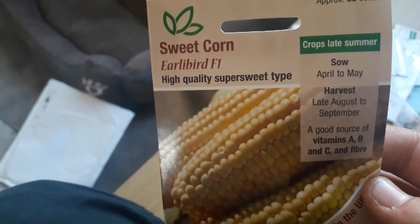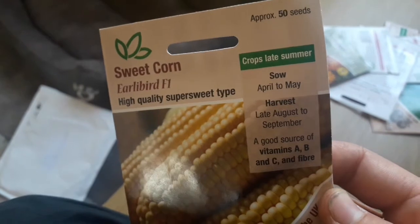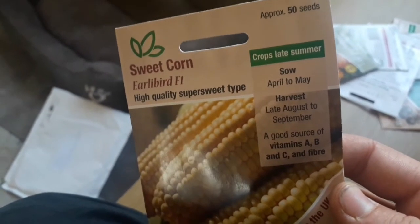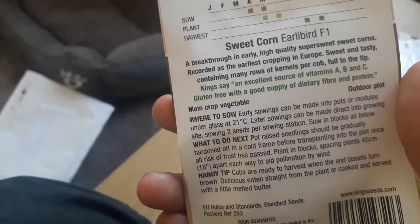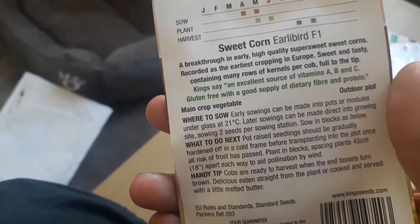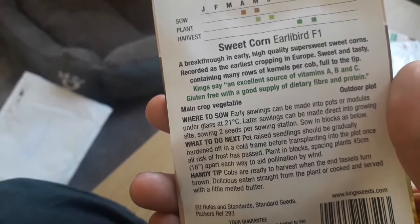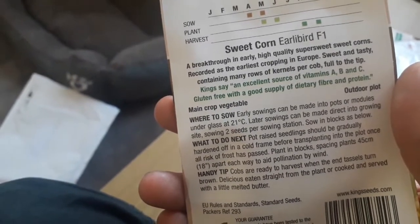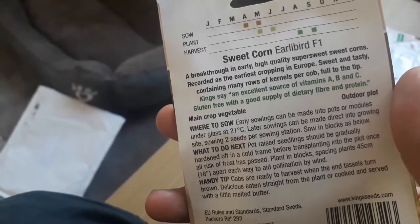This is sweet corn early bird F1. You sow this April to May and harvest August to September. It's a good source of vitamins A, B and C, and also fibre. A breakthrough in early, high quality, super sweet corn — recorded as the earliest cropping in Europe. Sweet and tasty, containing many rows of kernels per cob, full to the top. Kings say it's an excellent source of vitamins A, B and C, and it's also gluten free, with a good supply of dietary fibre and protein.